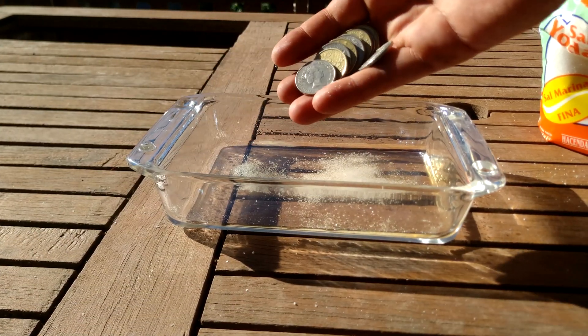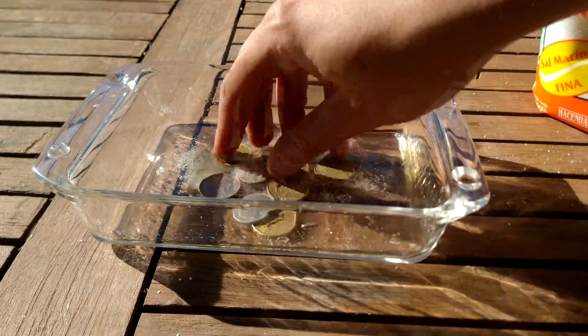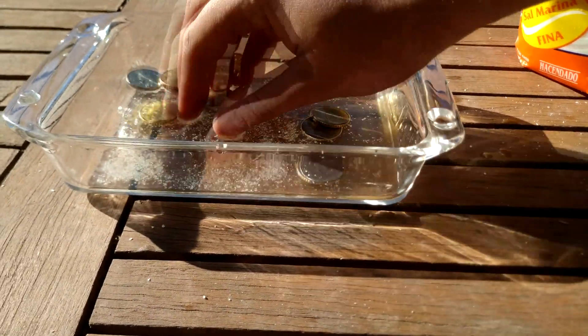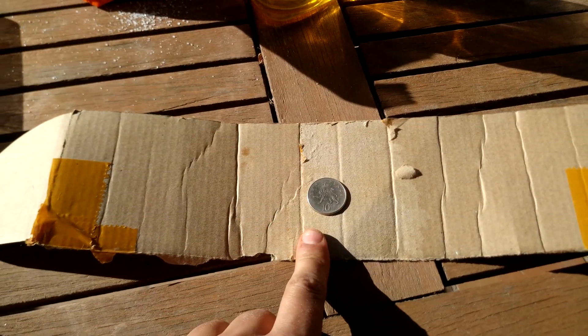Now we place the coins in there and mix it to clean them. Then for each pair of coins we are going to cut a piece of cardboard — using a dry coin will be easier.